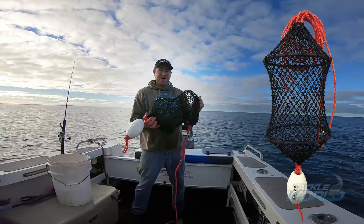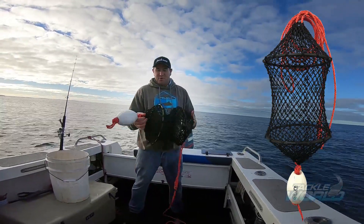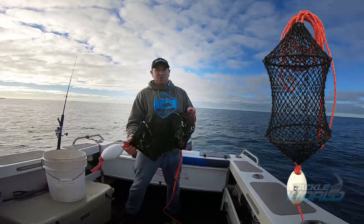This here is a tumbler scaling bag. It makes your job so much easier. It's a commercial grade scaling bag and it's made right here in Port Lincoln.